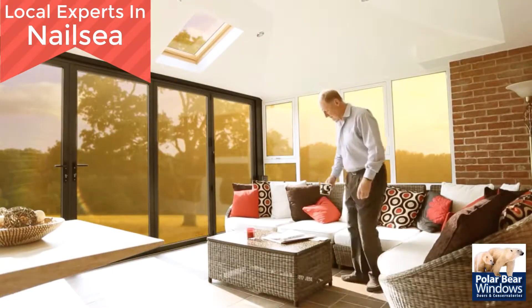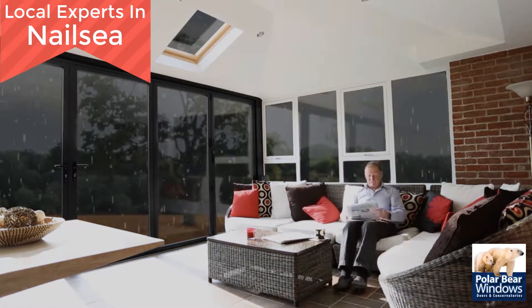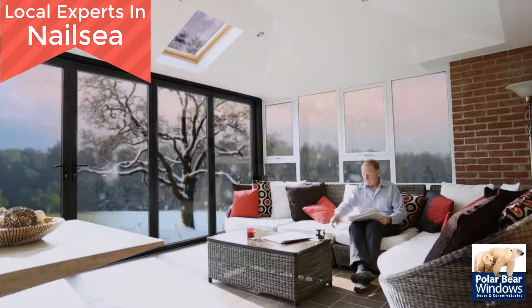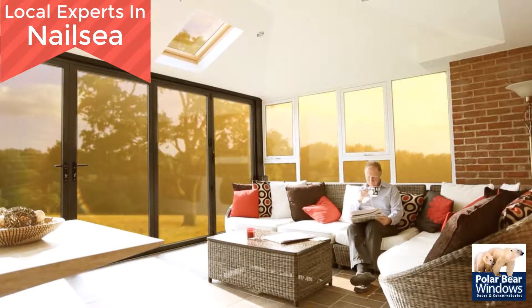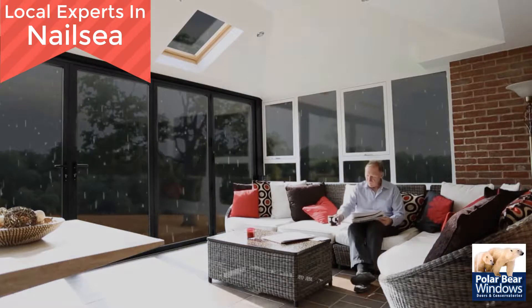Guardian are the originators of the Warm Roof Conservatory conversion system, bringing you the biggest revelation to hit the home improvement market in years. The Guardian Warm Roof can either be fitted to replace your existing glass or polycarbonate roof, or indeed be used for your brand new solid roof conservatory.